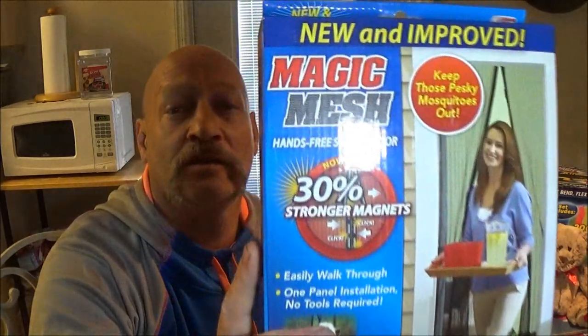Hey guys, ShedBear1000 here. Welcome back to another product review. We're going to be checking out the Magic Mesh, putting it on that door.